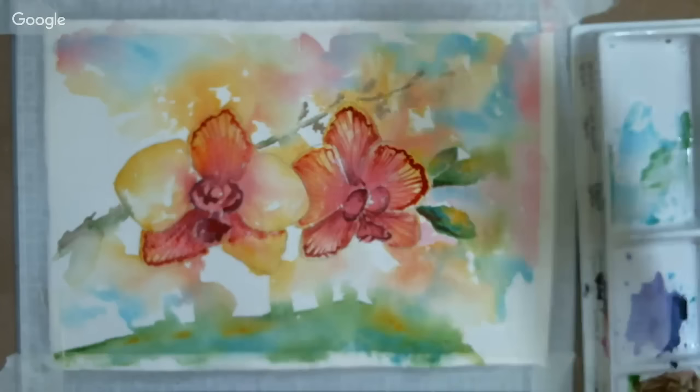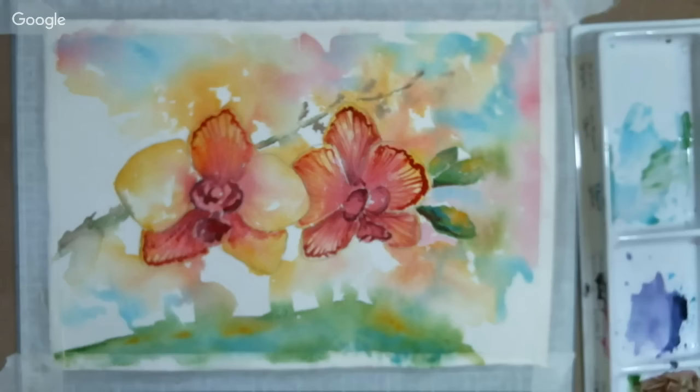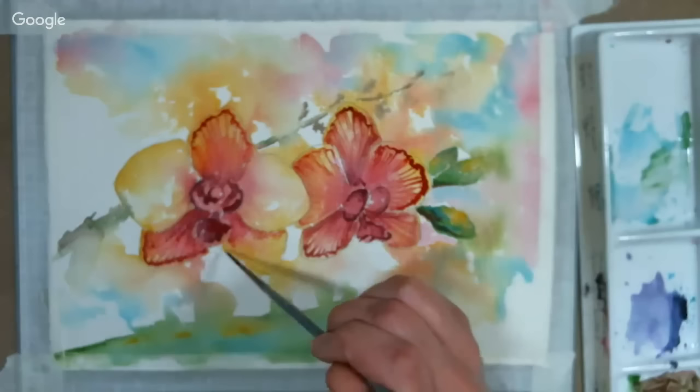Chloe Heim asks: if my watercolor paper buckles, can I flatten it once it dries? Yes — I iron mine sometimes and it doesn't hurt anything. The only thing that might be an issue is if you're doing mixed media with wax on the paper. For regular watercolor, it shouldn't bother anything. I use some deli paper or parchment paper as protection when ironing.